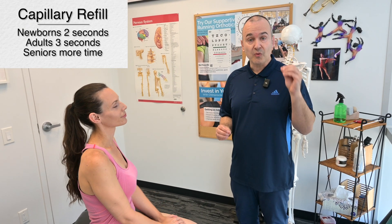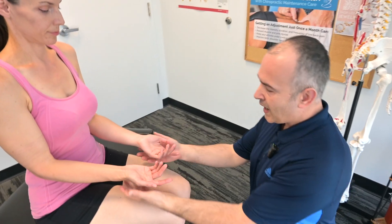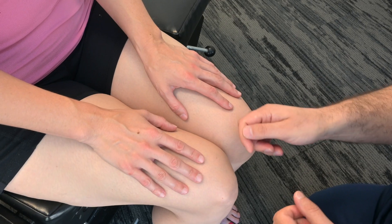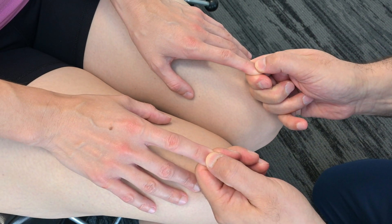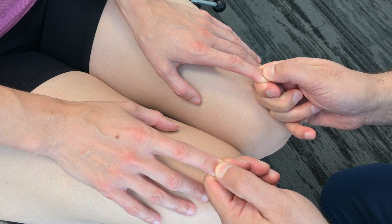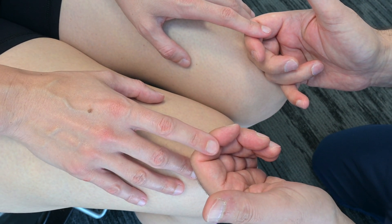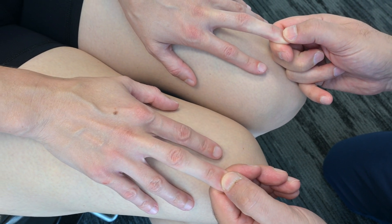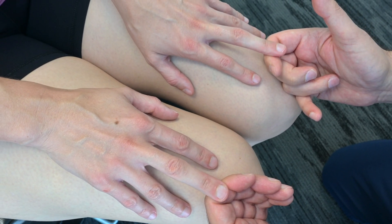Next, we're moving on to capillary refill times. What you want to see is that the capillaries refill within at least two seconds. The way I was trained was looking at the nail beds — we called it finger blanching. You pick two fingers and squeeze the nail beds for about four to five seconds. As we let go, we're observing to make sure that the pink color comes back within two seconds. It looks pretty symmetrical.